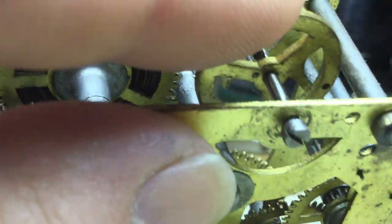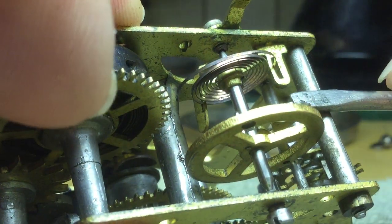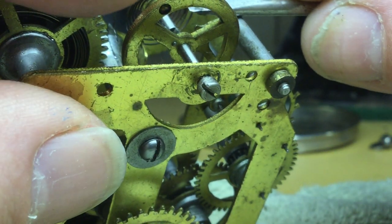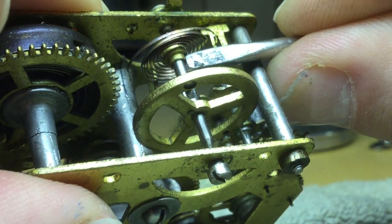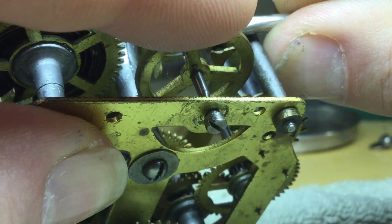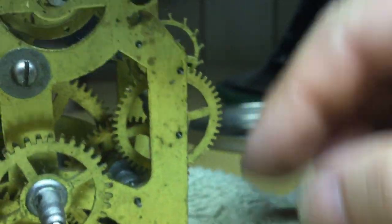This is really easy to do if you take and rest the end of the screwdriver against the pillar here, then engage the end of the slot in the collet like so, hold it stationary, and rotate the balance wheel.